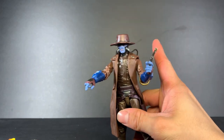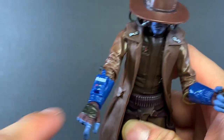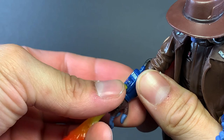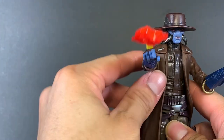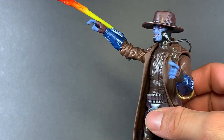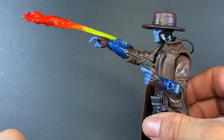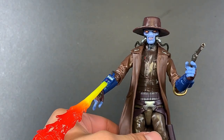But wait, there's even more — he has a little wrist peg in the gauntlet that you can plug a flamethrower accessory into. My figure seems to be having some issues holding the arm up with this effect attached, but it looks alright.